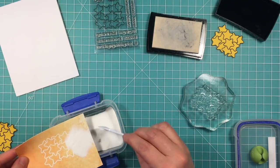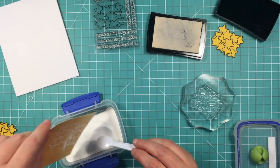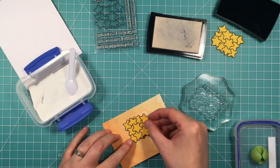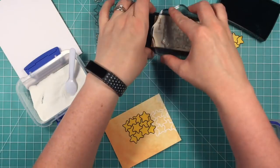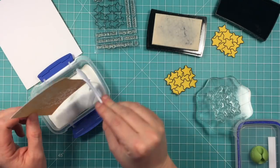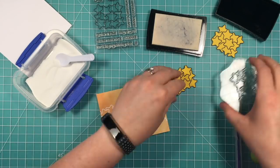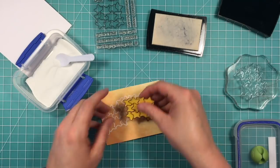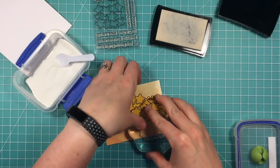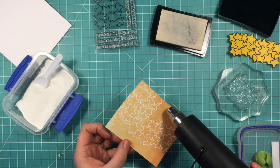If you've seen the Pixar short La Luna, you may know what I'm talking about. The little boy in that story goes and sweeps up the stars off the moon with his father and grandfather, and this card sort of reminds me of that — if you were on the surface of the moon covered in stars. I'm continuing the same process: stamping in VersaMark ink, adding the white embossing powder, and heat setting it. Then I add the mask and stamp again. It took six times of stamping and embossing to create the whole bottom.